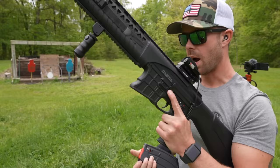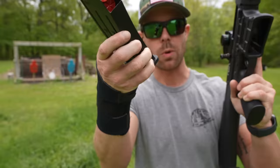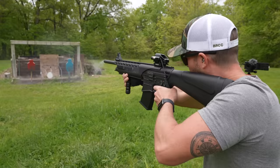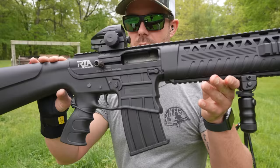Now we're going to try some pheasant loads — these are number 5 shot. You can see the high brass; quite a bit more powerful than the last ones. Looks like the batteries are dying in this optic. That one did lock the bolt back, so it's not the gun — it was just the lighter ammo that didn't lock it back the first time.